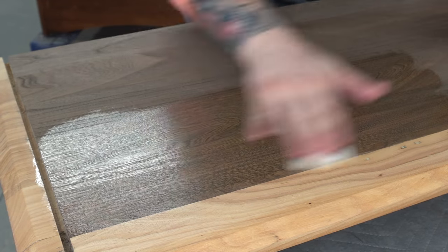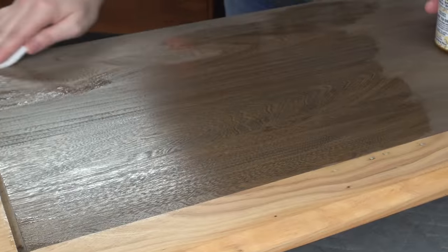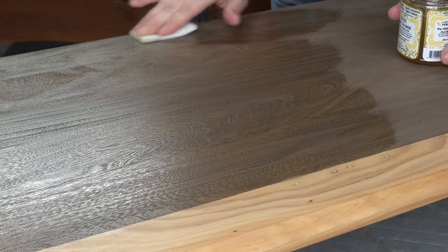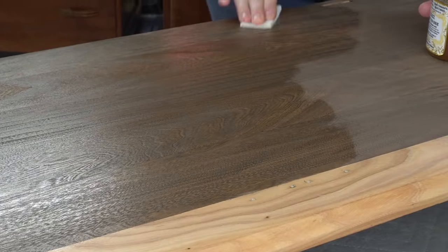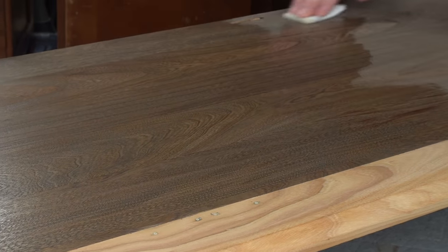As long as the stain has completely dried, you can use Odie's over stain as well. But again, I just feel like it's that much better when it's on raw wood by itself. And it smells delicious — I wish there was smell-o-vision.